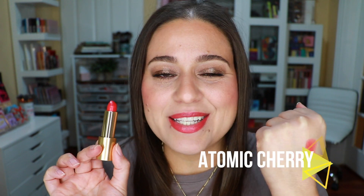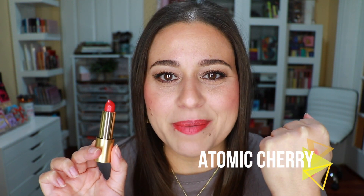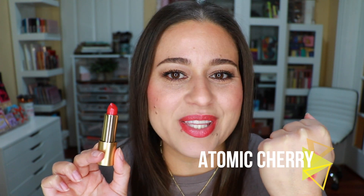Next we have the shade Atomic Cherry — this is one of my favorites. I feel like it gives you that pretty popsicle lip look and it's super hydrating on the lips. I really enjoy this one.